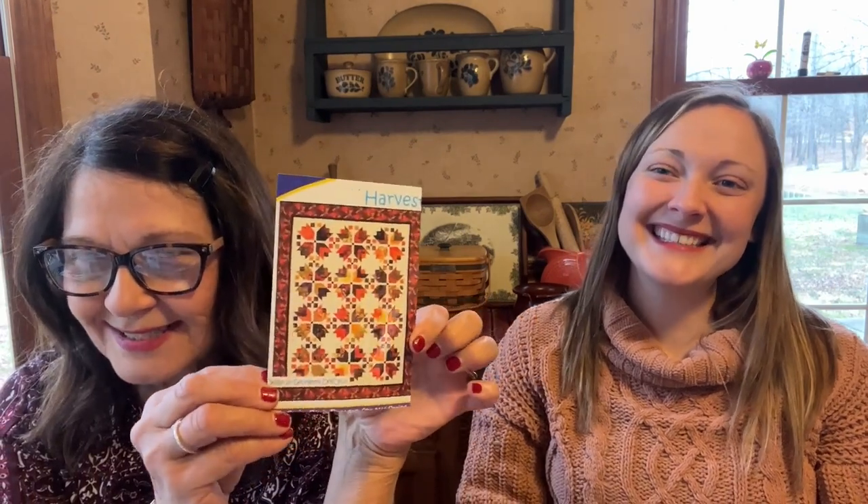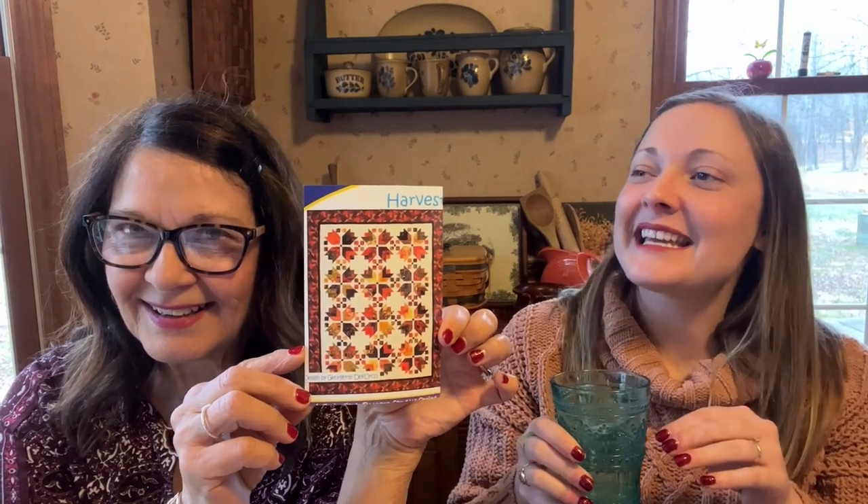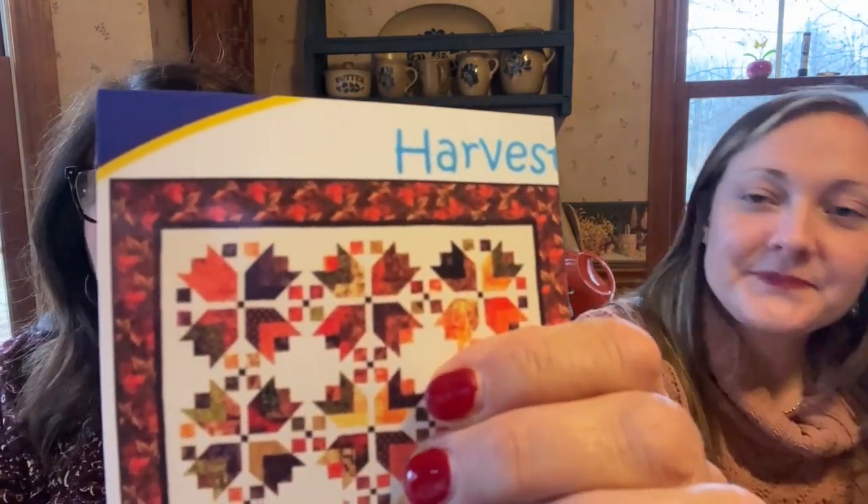This quilt is called Harvest Quilt by Donna Jordan from Jordan Fabrics. She always says 'Hi, it's Donna Jordan' at the very beginning of her videos. If I come over and the video isn't at the beginning, I'll go back and restart it because I have to see that part — it's her signature, and her channel is so good. It's four blocks put together to make a 16-inch block. The little ones are eight inches each.